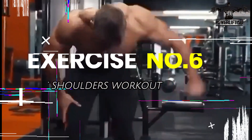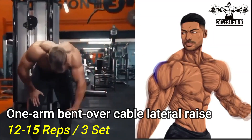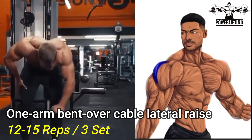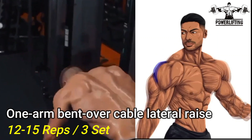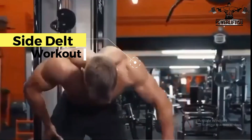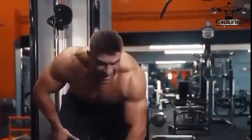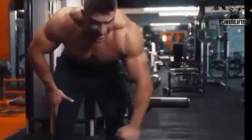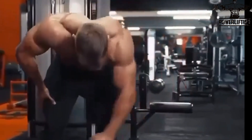Bend Over Cable Lateral Raise (repeat): Your torso should be nearly parallel with the floor. From the starting position, lift your right arm — this exercise targets the side delts of your shoulders. Keeping your elbow slightly bent, keep moving your arm until it is parallel to the floor. Slowly bring the weight back to the starting position and repeat for the desired number of repetitions.